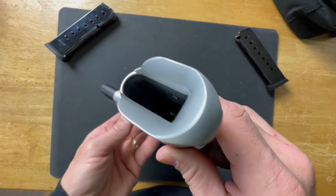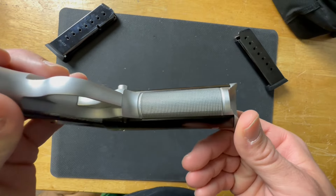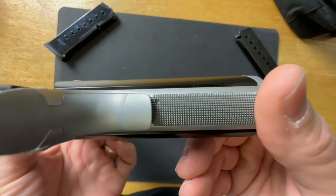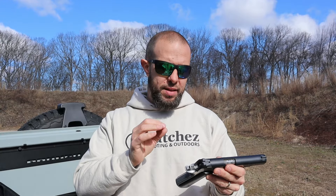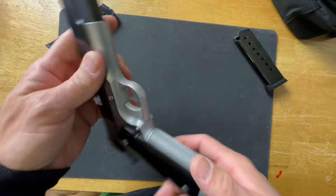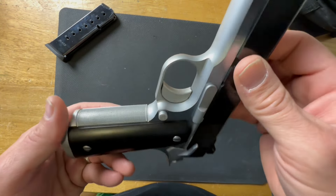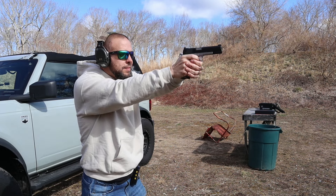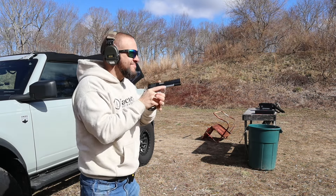Both the frame and slide are forged from 4140 carbon steel. The magwell is very aggressive and the magwell and mainspring housing are all one piece, so it should be very solid. On the front and rear backstraps you have 25 lines-per-inch checkering — very aggressive. When you're shooting the gun, it does not move even with the very slick panels on the side. When I first saw those panels I thought they looked great, but wondered how it would shoot. It wasn't an issue at all.